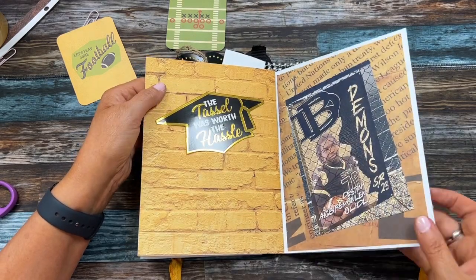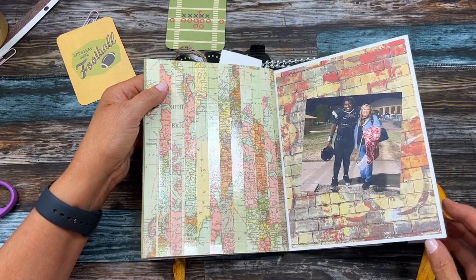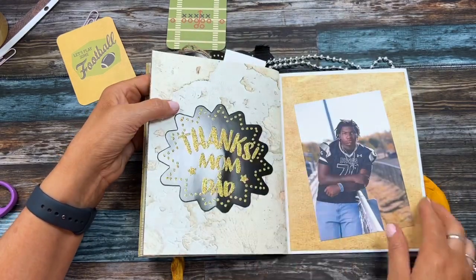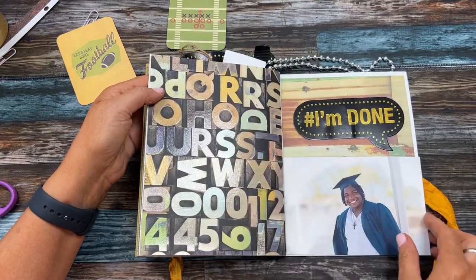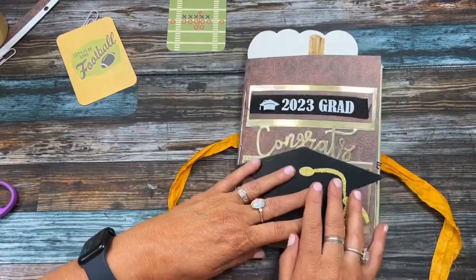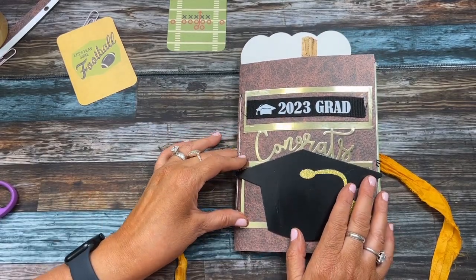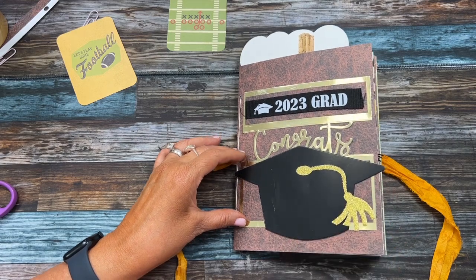It's a little bit more than a card - I didn't make it super junk journal-style but I made it for him, so that's what I came up with. Let me know what you guys are doing special for your grads - I'd love to know! Thanks so much for watching, bye!